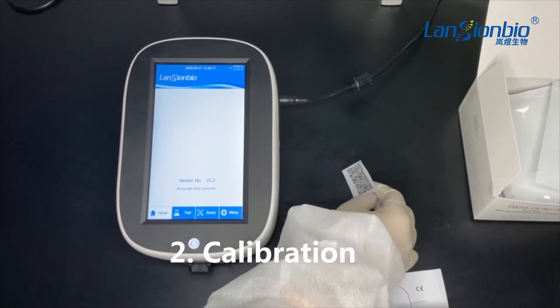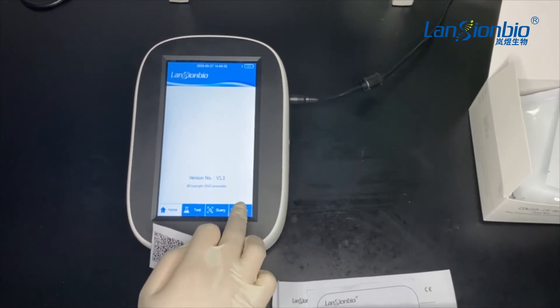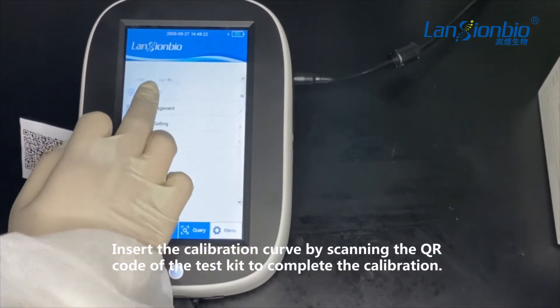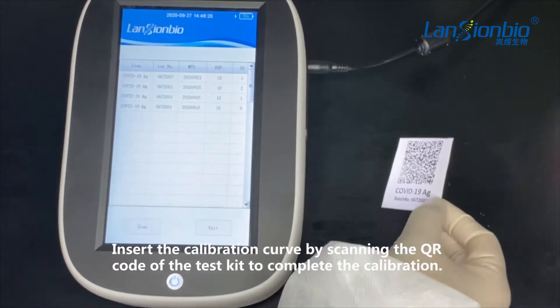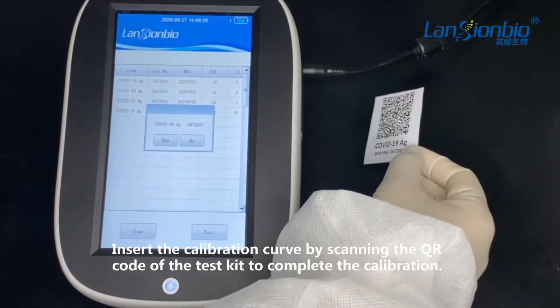Calibration. Insert the calibration curve by scanning the QR code of the test kit to complete the calibration, like what we do in the video.